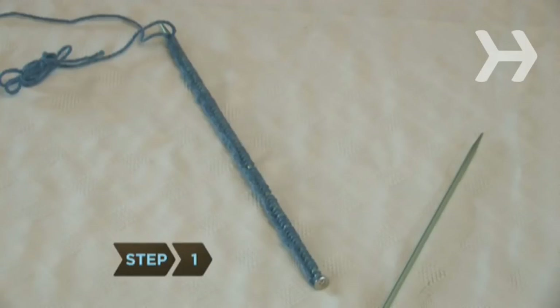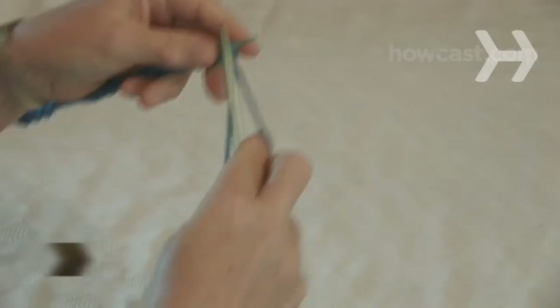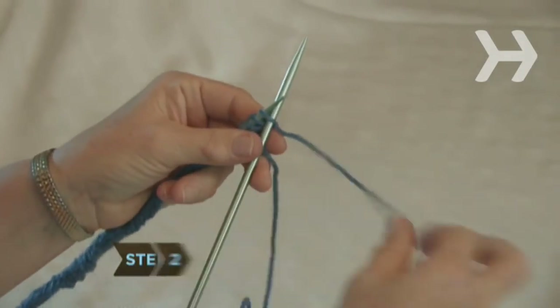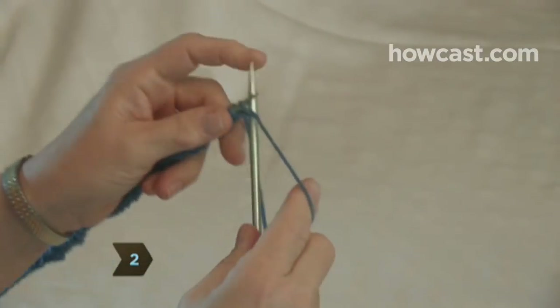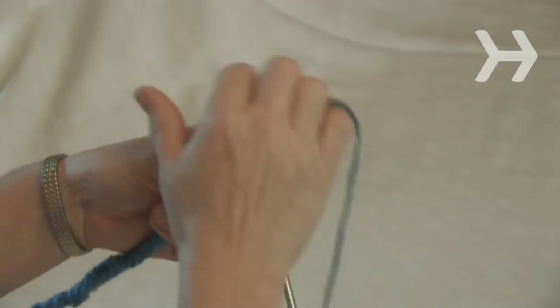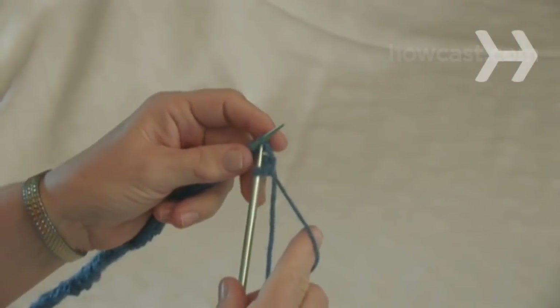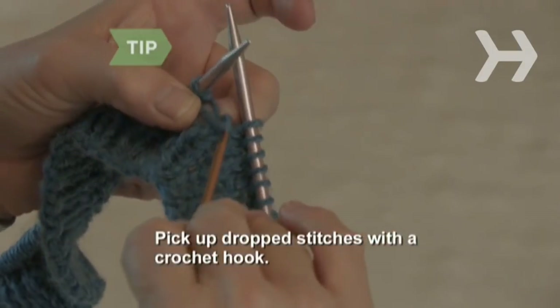Step 1. Use your size 8 needles and cast on 87 stitches. Step 2. Work in the rib stitch for 1 inch. To rib stitch, knit the first stitch, place the yarn in front between the needles, and then purl the next stitch, putting the yarn behind your work. Repeat for one row. Use a crochet hook to pick up dropped stitches.